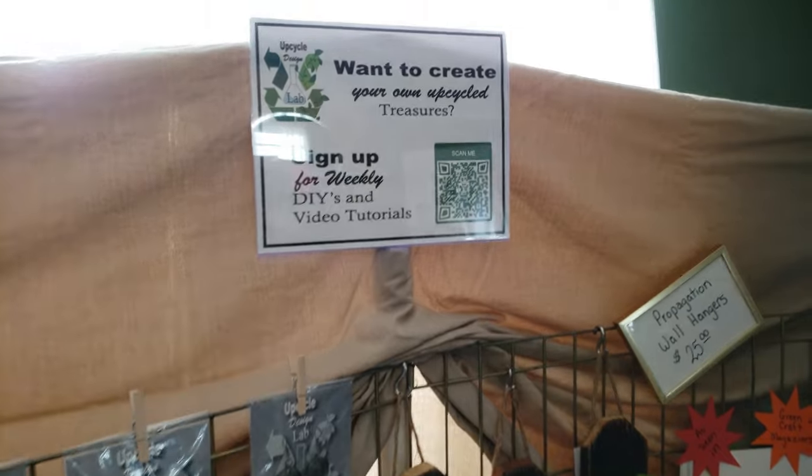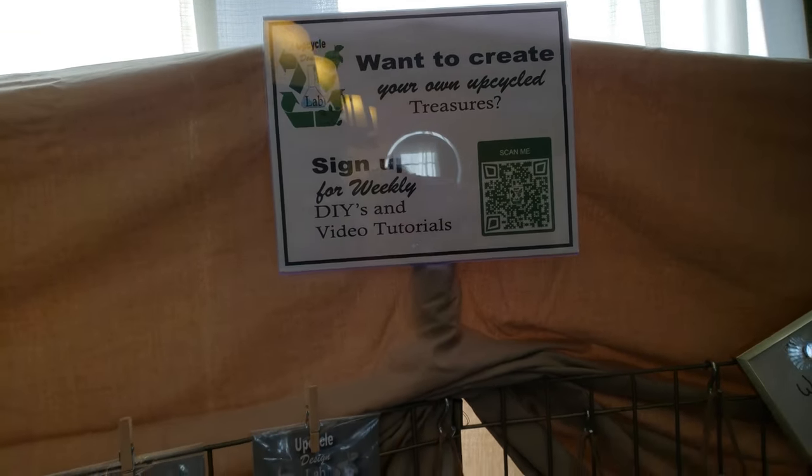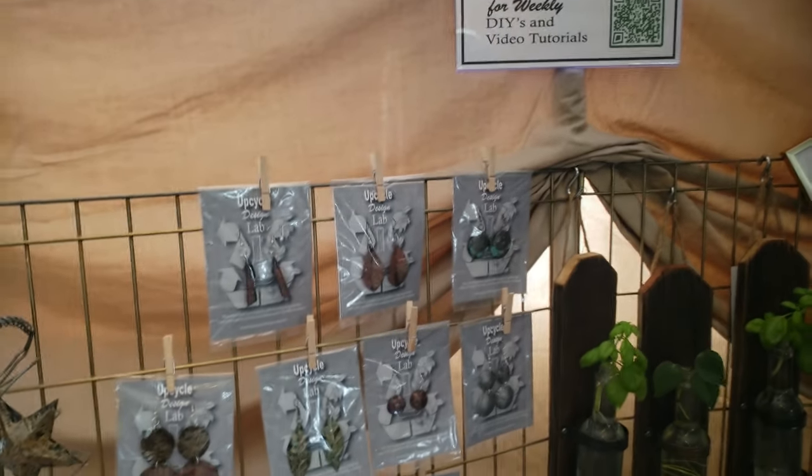I'm hoping to get a lot of people to sign up for my email list. I have a QR code and a request to sign up for the email.